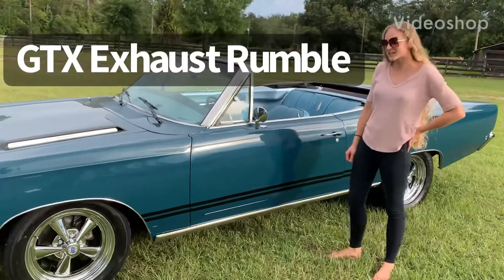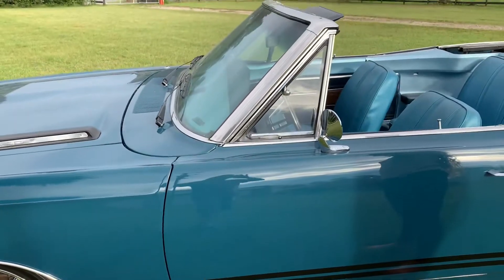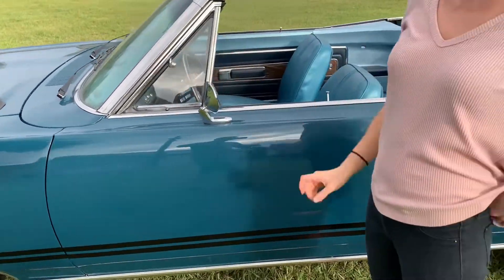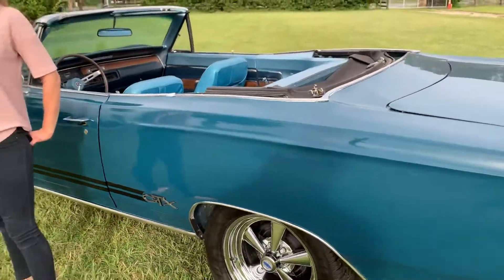Hey guys, it's Nikki from Tailwind Muscle Cars. So we've got the GTX out that we just did the Acura exhaust system on. We took the car out, drove it a couple times, and tightened up the exhaust system. And we're going to listen to how it sounds.